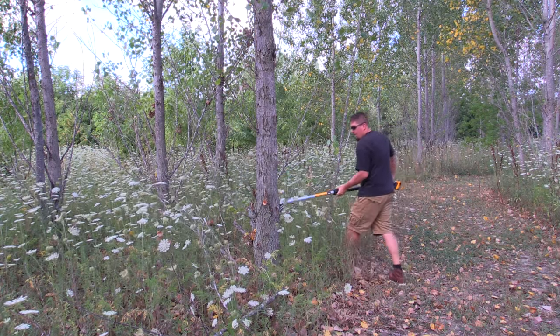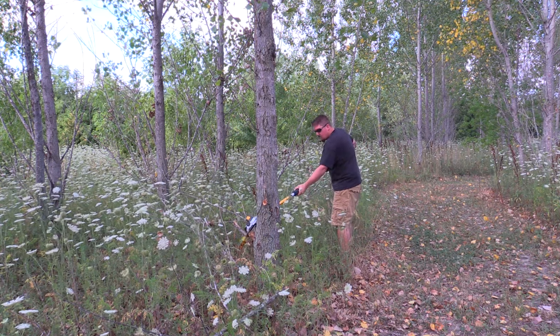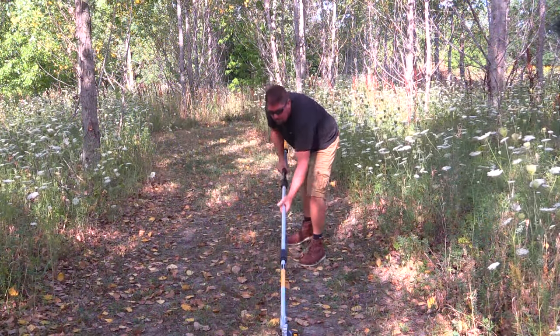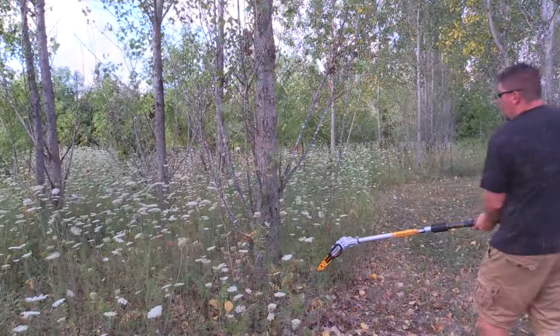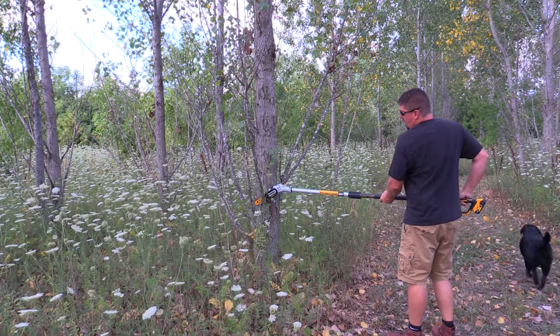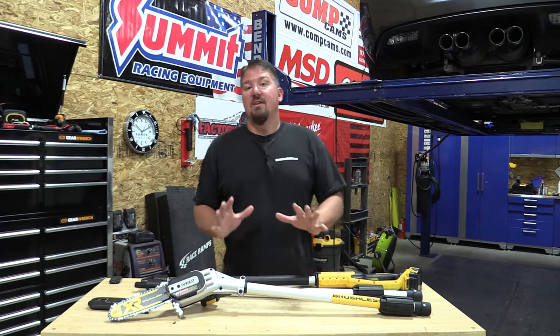This unit weighs a little over eight pounds. When you're carrying it around, the center of balance is a little bit forward, so when you're using it, it feels like a lot more than eight pounds. You have 10 feet of pole out there, so if you're just doing something small and easy, it's nice to drop the center section out. Very nice when cutting trees.